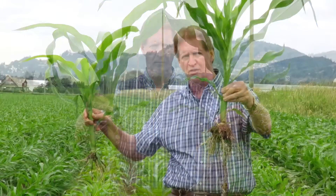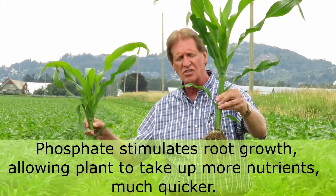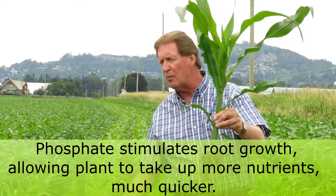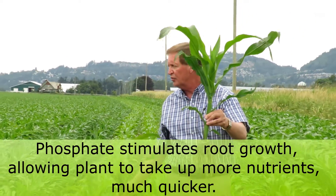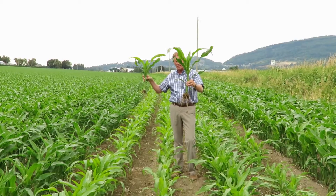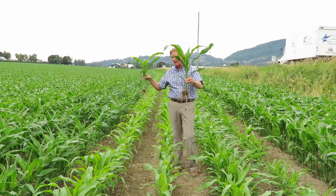Basically, what phosphate fertilizer does is stimulate the roots, and because the roots are bigger, they can now soak up way more nutrients through the root system. So again, really important to get the correct amount of phosphorus on in the planter.